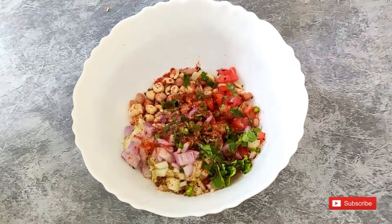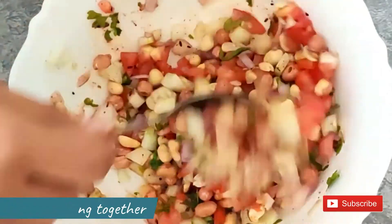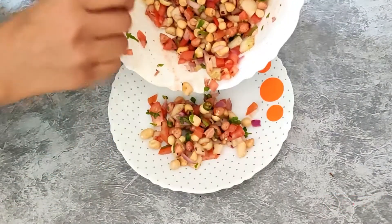You can add more olive oil if you want to make it more tangy. Mix everything together and serve.